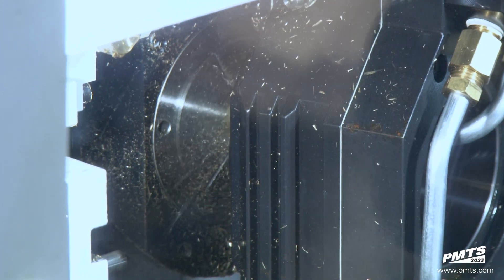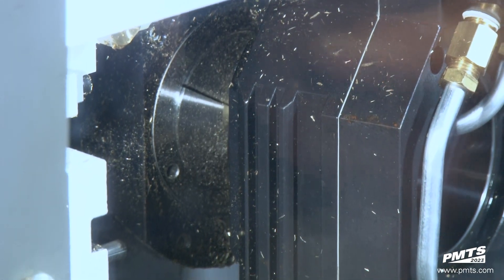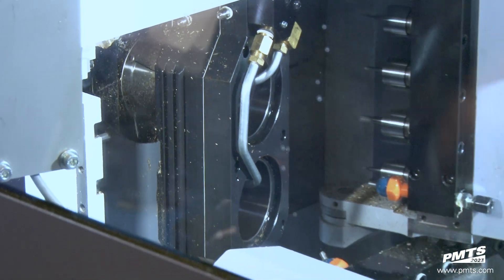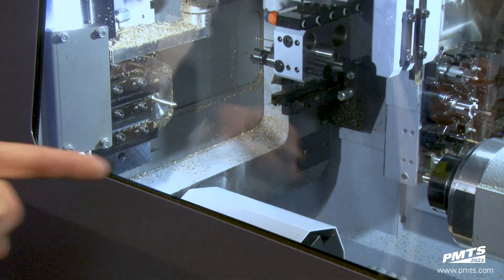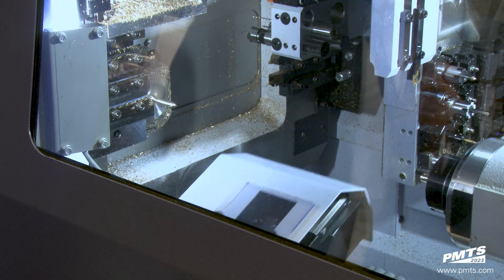Another feature I did not mention was right next to the sub spindle itself — there are two deep hole drilling units, just in case you have deeper cannulated screws or deeper holes to be drilled. They're attached right on the side of the sub spindle with high pressure already plumbed to it.